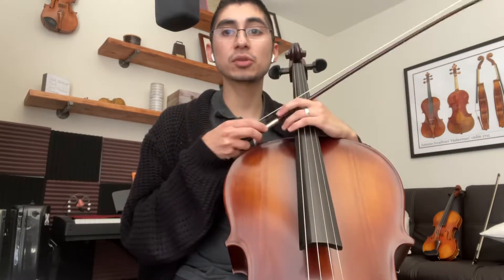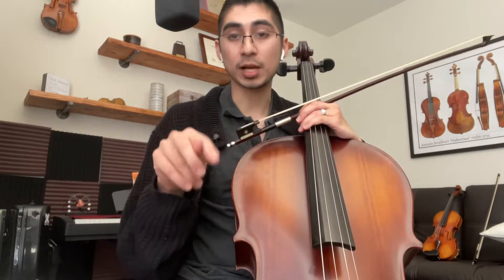First we're going to do taka-taka stop-stops, up and down. Then we're going to do popcorns up and down. Then we're going to do pops — just pops — up and down two times. Here we go.